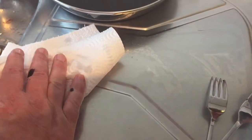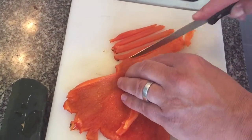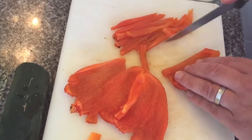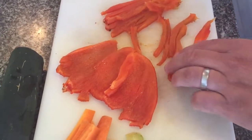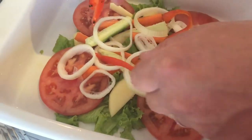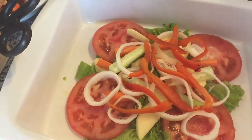Pat it down with some kitchen towel to get rid of all the excess water, then cut it into strips to put onto a salad. Char-grilling it gives an absolutely delicious barbecued flavour, and makes the flesh of the pepper really soft and absolutely delicious — it gives quite a boost to a salad.